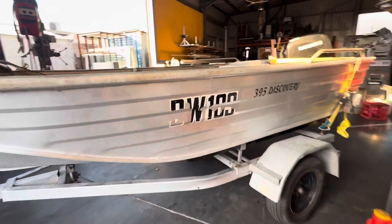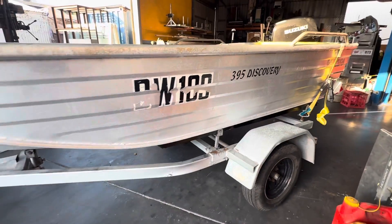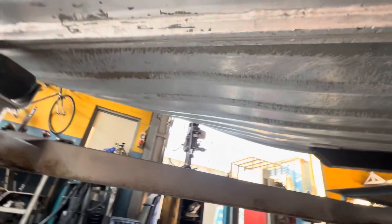Here's a quick little video on my daily jobs that I do. We've got a 395 Discovery Bermuda Hull, and climbing down underneath the boat we're going to find a little hairline crack — I'll zoom in so you can see it. There it is, that little hairline crack runs all the way to here.